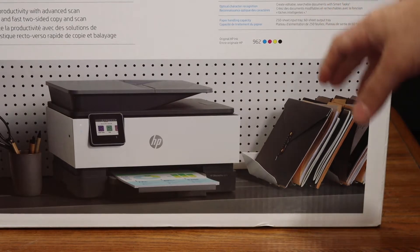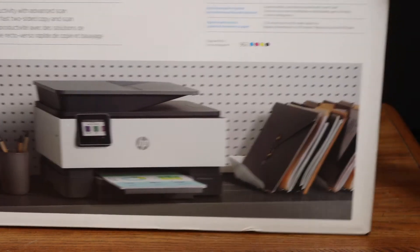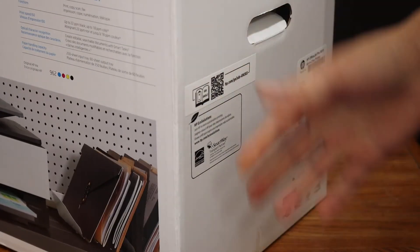Today's video is regarding the HP Officejet Pro all-in-one printer. I'm going to show you how to do a quick unboxing and setup of this printer. So let's start with the unboxing.